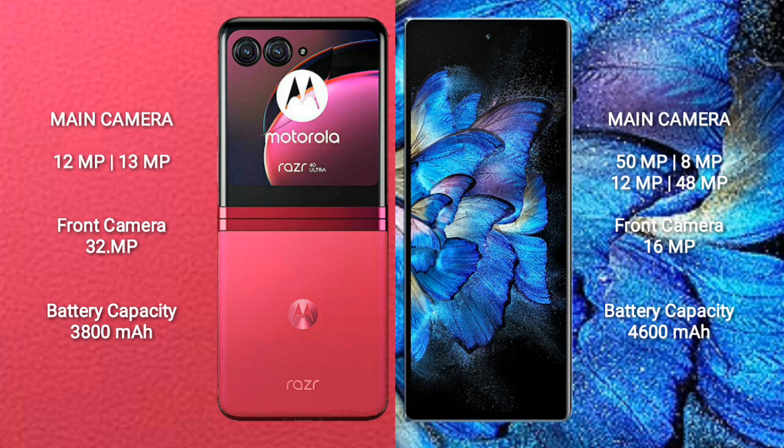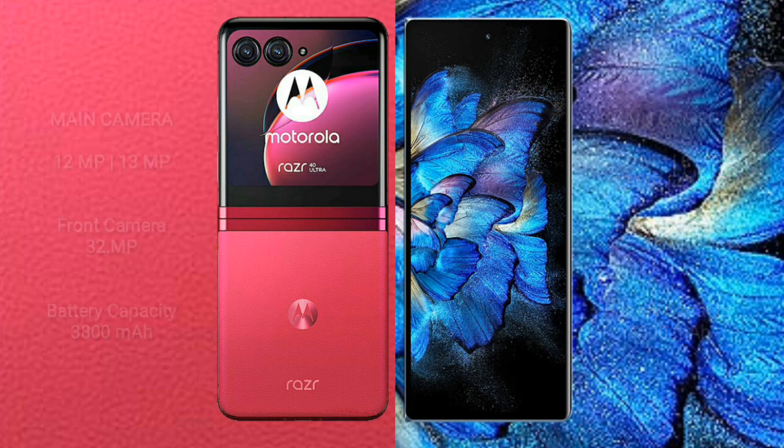Motorola RAZR 40 Ultra has a 3,800mAh battery with 30W fast charging support. Vivo X Fold has a 4,600mAh battery with 66W fast charging support.